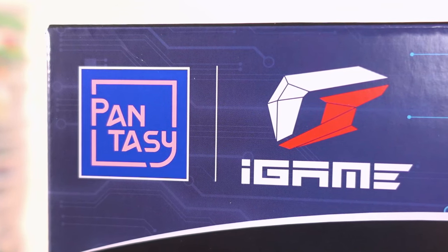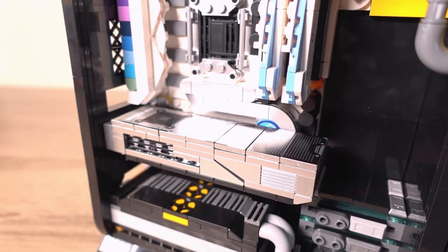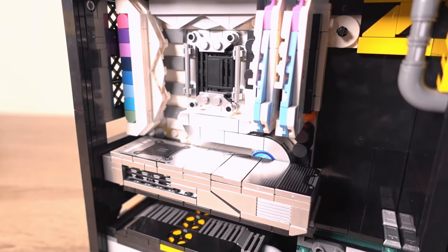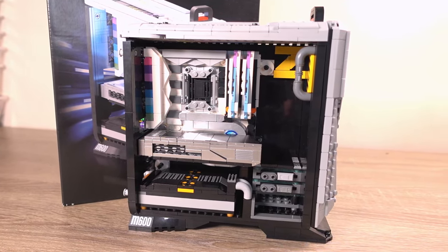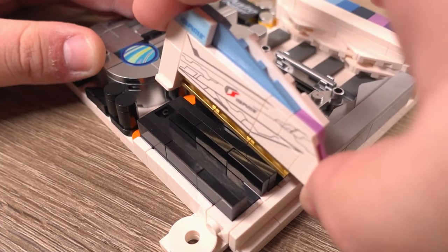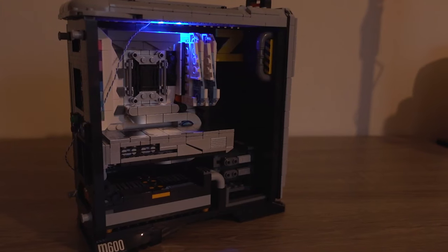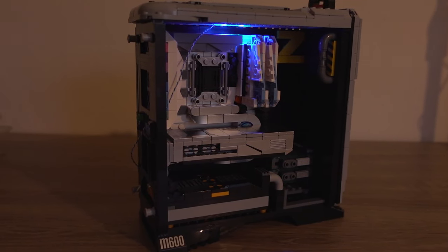This set is a collaboration between Pantasy and iGAME and, as far as I'm aware, this is the first set of its kind on the market. This set allows you to build a gaming PC in brick form and features removable parts of the computer, including RAM, GPU, and other parts too. It also features some lighting, which is quite fitting for a gaming PC themed build.